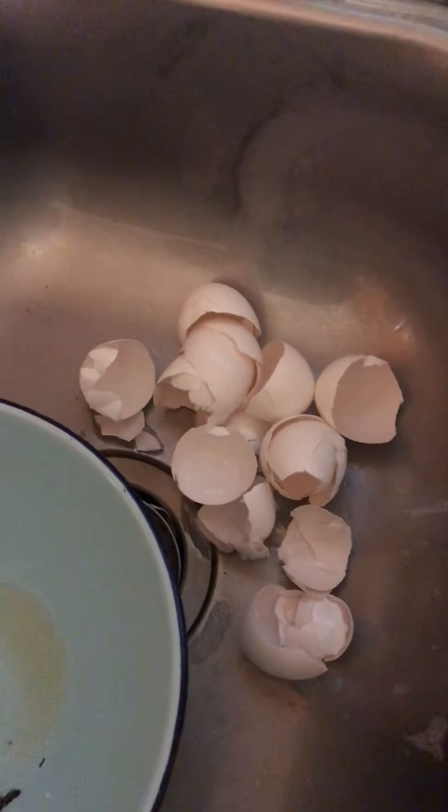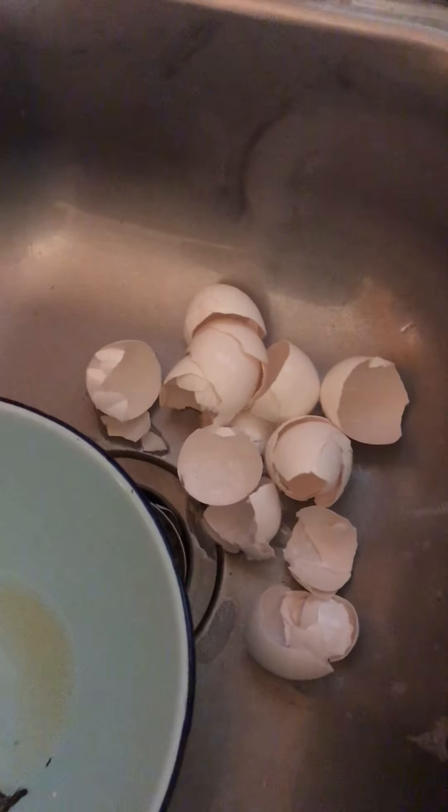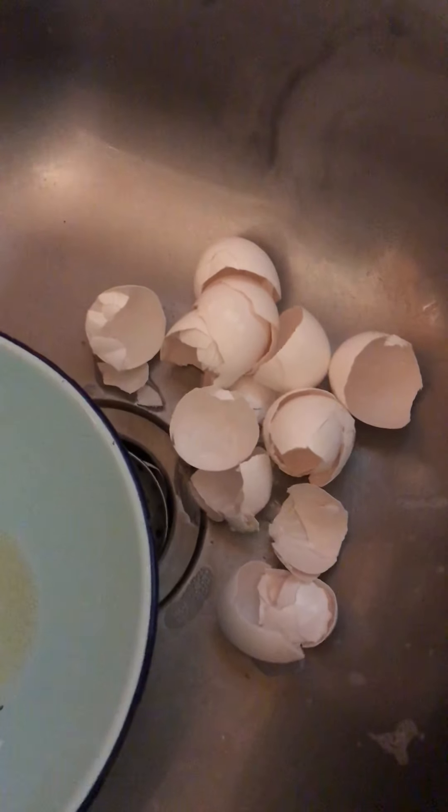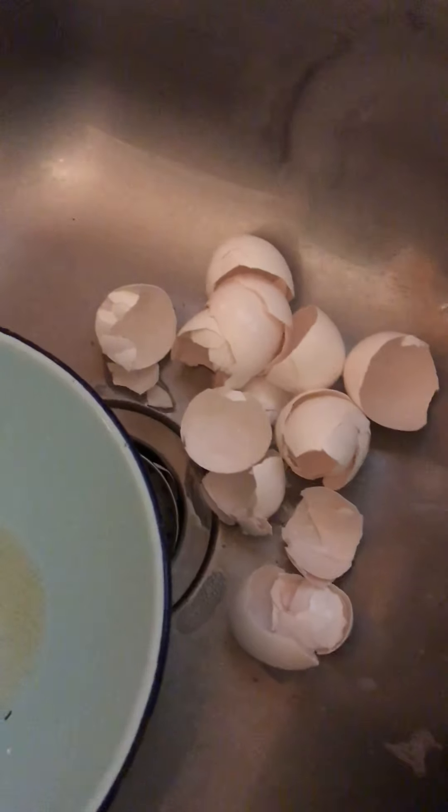Welcome back! I've got another video here for you. I just wanted to show you how I prepare eggshells for compost, to get them ready for compost.